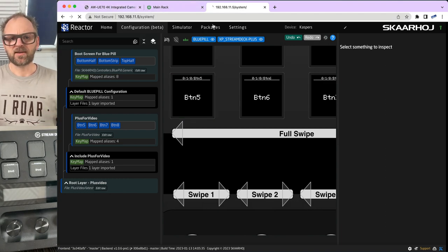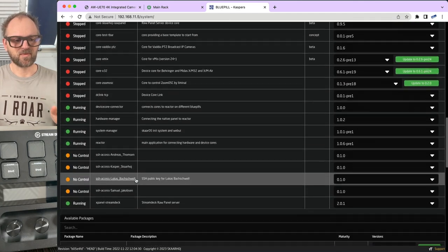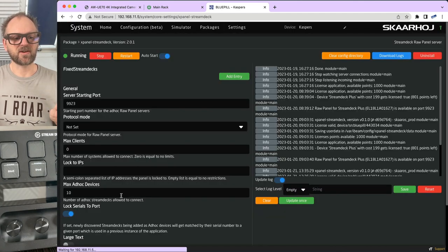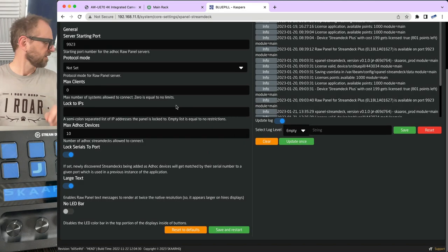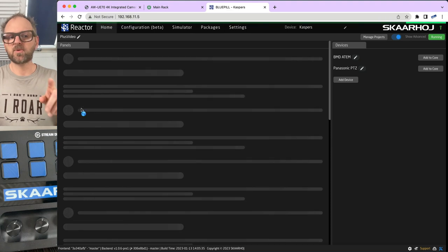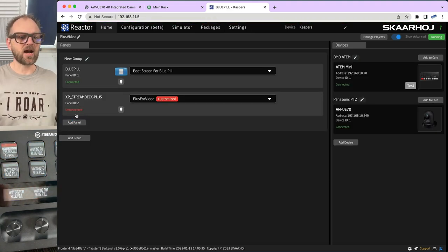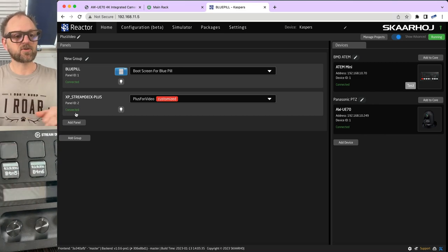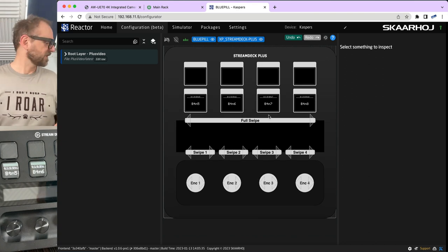After pressing save and restart, the Stream Deck briefly shows as unconnected then reconnects. The LED bar disappears and text becomes significantly smaller — now matching closely what's shown in the configuration view. Going back to enable the LED bar and large text, saving and restarting again, the Stream Deck reconnects and the configuration display matches the physical device again.